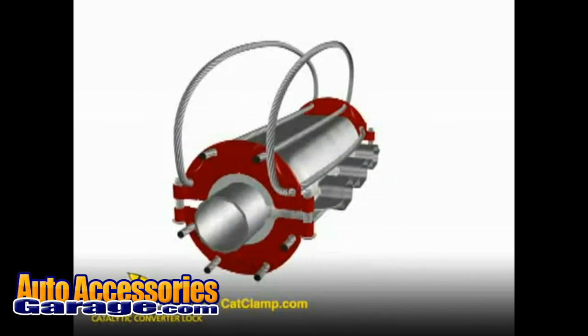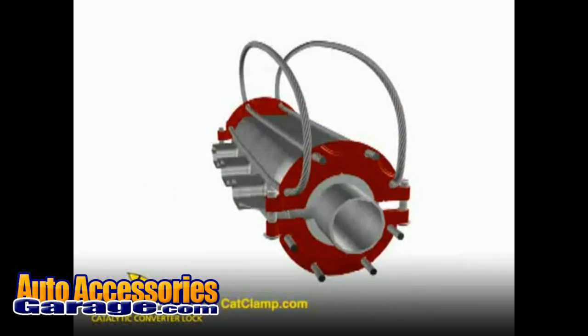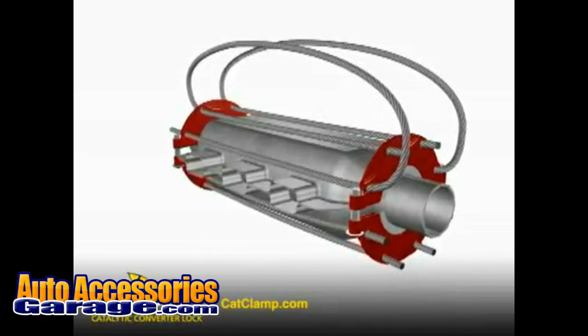The Cat Clamp's simple, effective, proven design has been recommended time and time again by police departments, insurance companies, and ASE-certified mechanics across the United States.